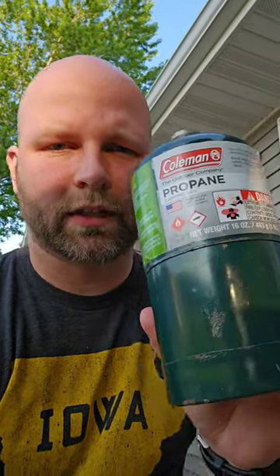Hey guys and gals, are you tired of wasting money on these little propane tanks? Let me show you an easy way to refill them with a simple adapter you can buy on Amazon.